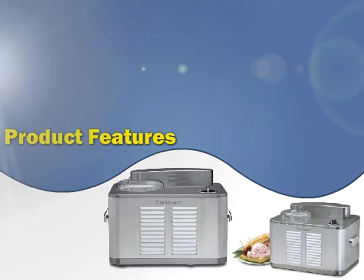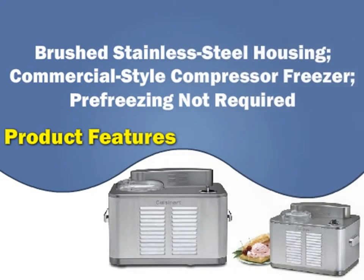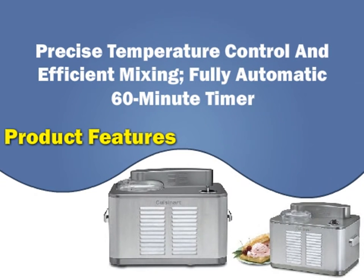Product Features: Fully automatic one and a half quart frozen yogurt, sorbet, and ice cream maker. Brushed stainless steel housing, commercial-style compressor freezer, pre-freezing not required. Precise temperature control and efficient mixing. Fully automatic 60-minute timer.